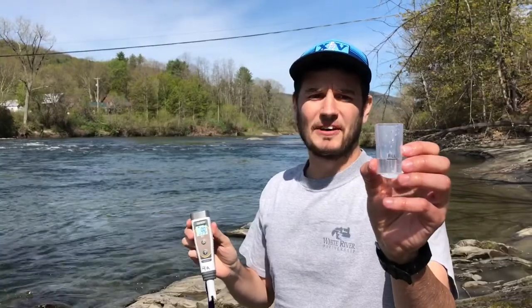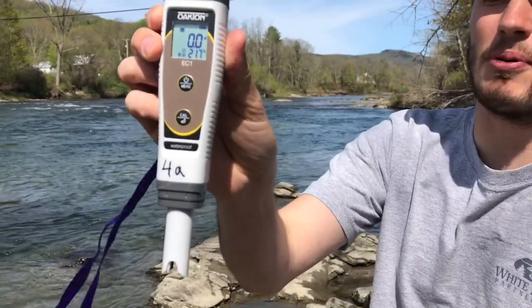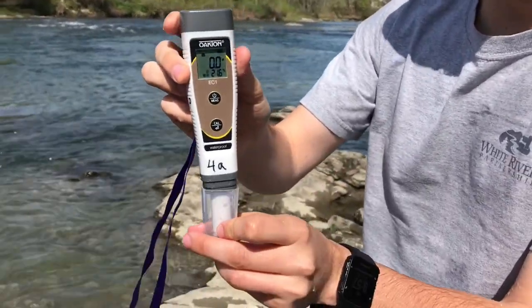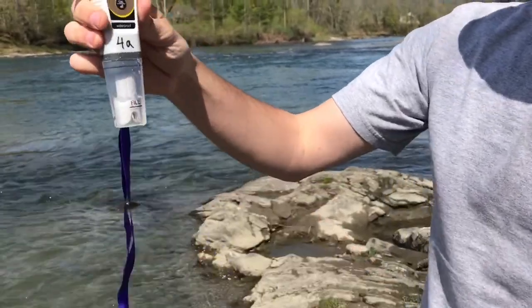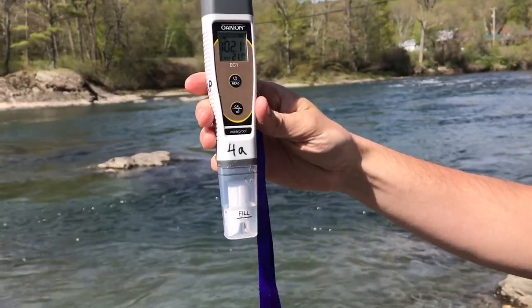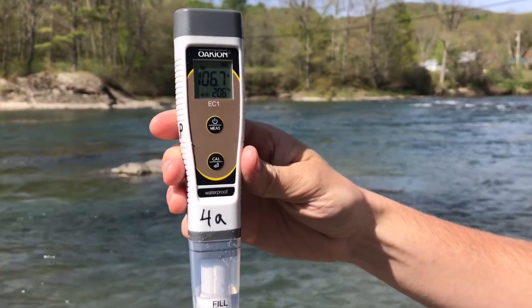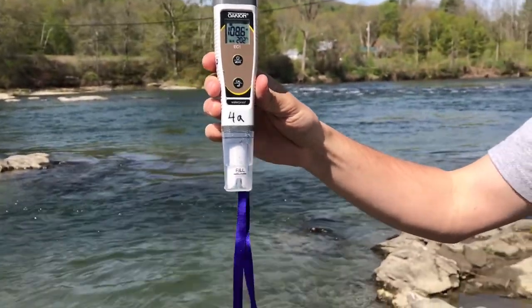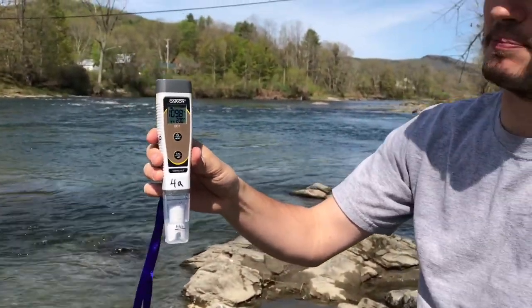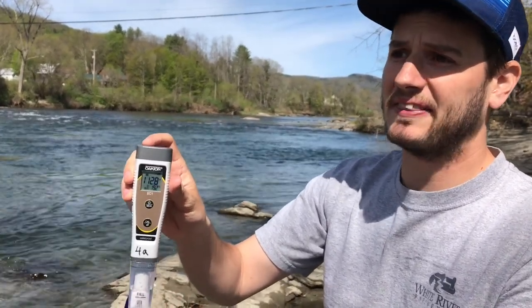Now that I have the cap filled to the fill line and I'm back on shore, I'm going to make sure that my tester is all set with the 0.0 microsiemens reading. I'm going to place it inside the cap and let it sit and slowly get its reading. This pen especially can take a while to get the correct reading, so sometimes what I like to do is get this set and place it in a sturdy position so it won't fall down, and let it stabilize while I go do my E. coli testing and turbidity testing.